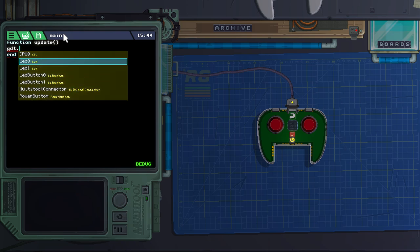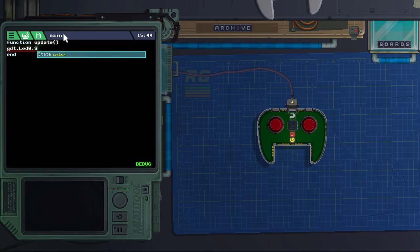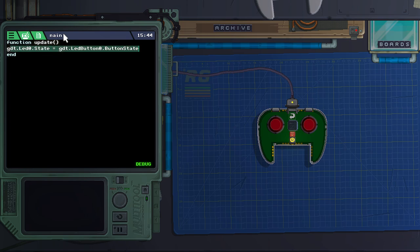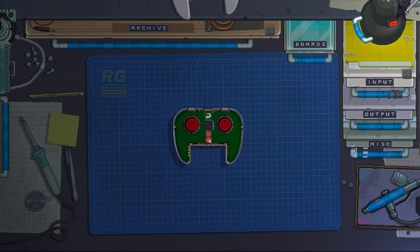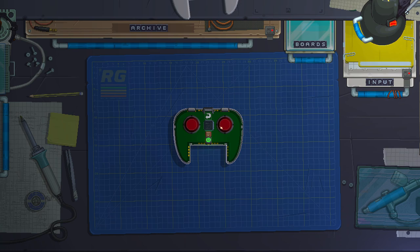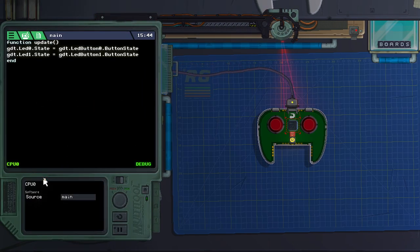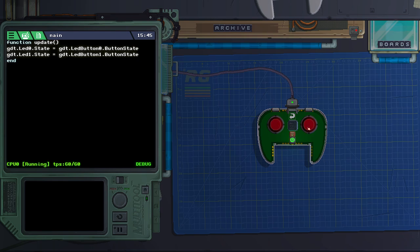Let's start with something simple. Our LED's 'state' property is a boolean — we want it to be the same as the button's state. So we set LED one's state to equal button one's state, and similarly LED two to copy button two's state. If we wrote everything correctly, when we turn on the device something should happen. It's not happening yet because we didn't tell the CPU to use our main code asset. Now with the CPU containing the main code asset, when we turn on the gadget and press the buttons, the buttons turn on our LEDs.